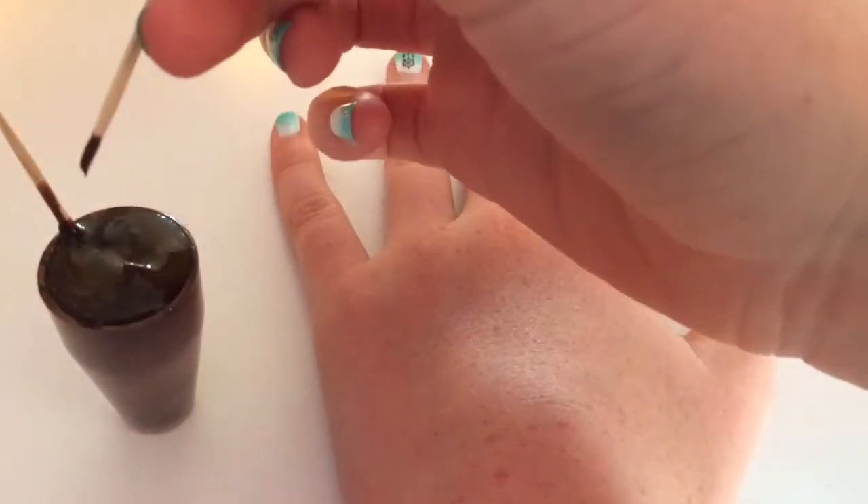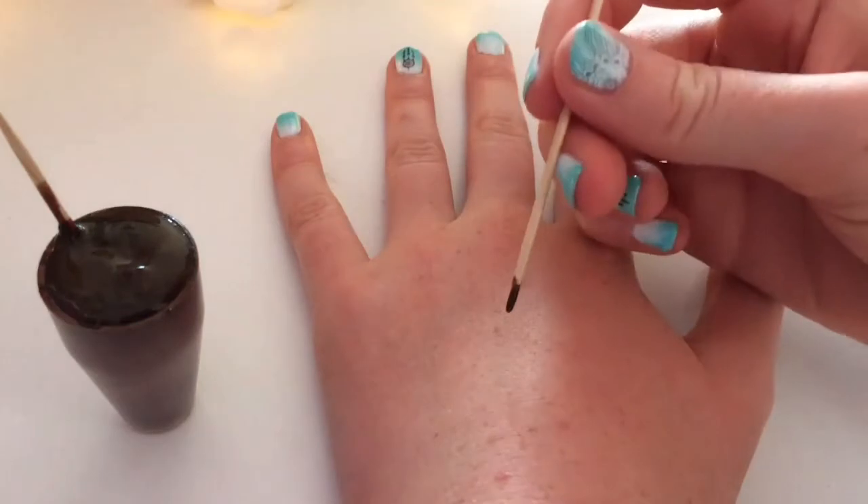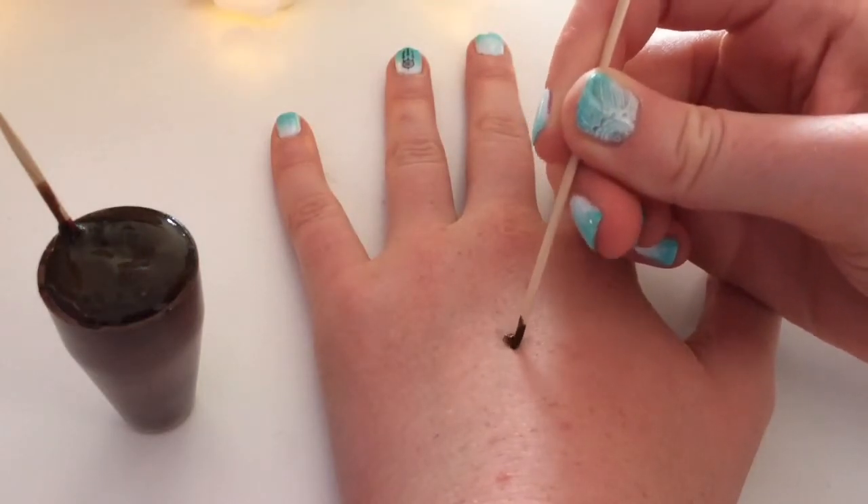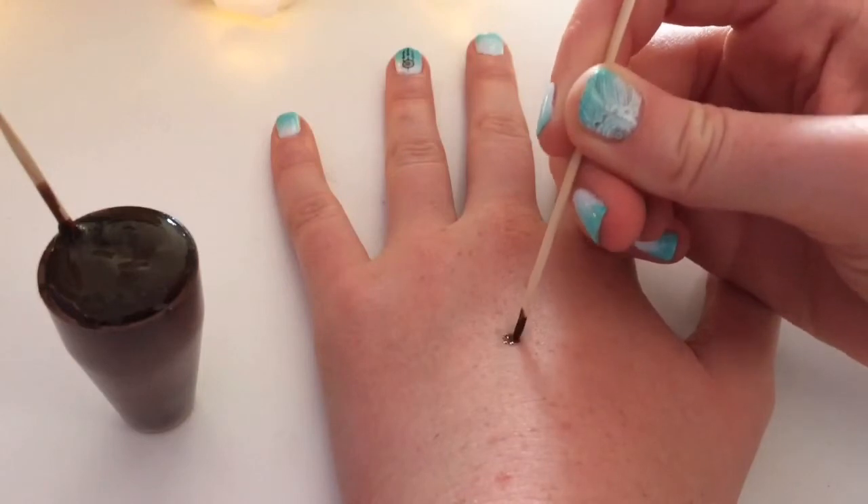Then, using a cocktail stick, I just started applying the pattern onto my hand. For the pattern, you can use any image you find on the internet and then use that to follow.